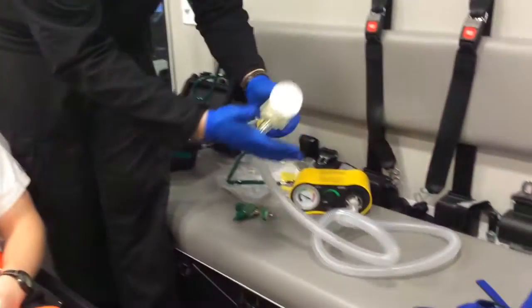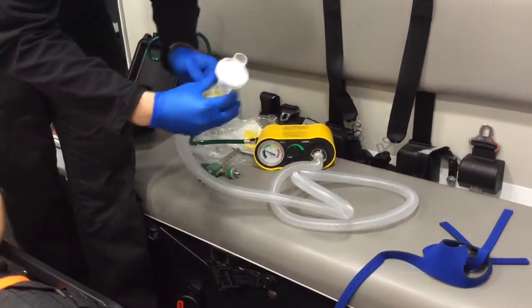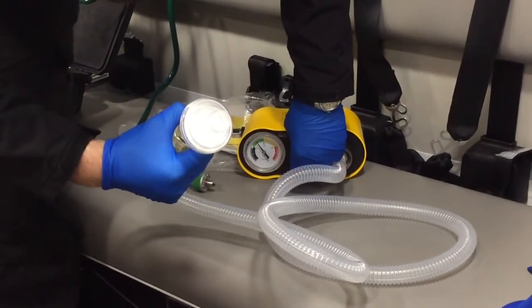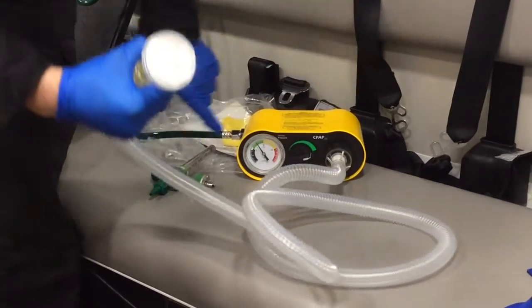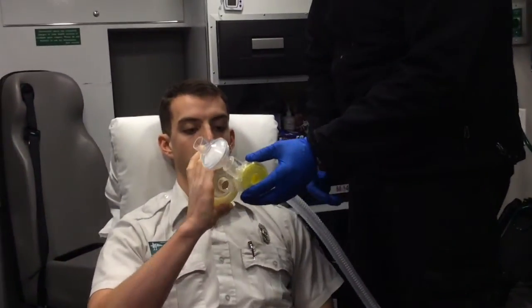We now turn on the CPAP. We grab and cover the hole with our hand, and turn the device up to 5 centimeters of water pressure. It should be in the middle of the green. We then apply it to the mask and the patient.